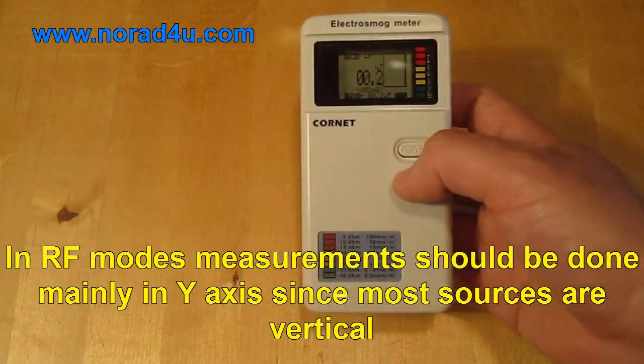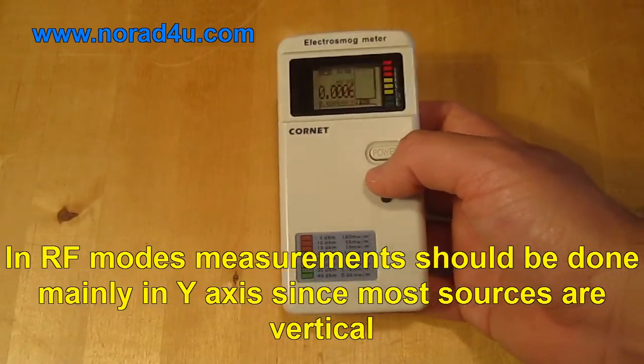In RF mode, measurement should be done mainly in the Y axis, since most sources are vertical.